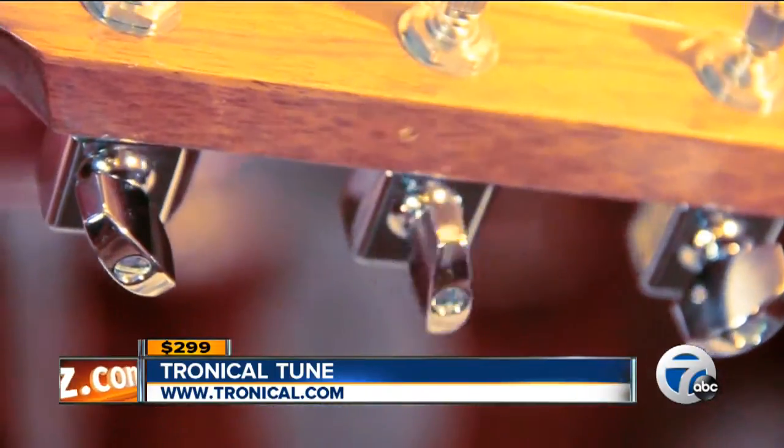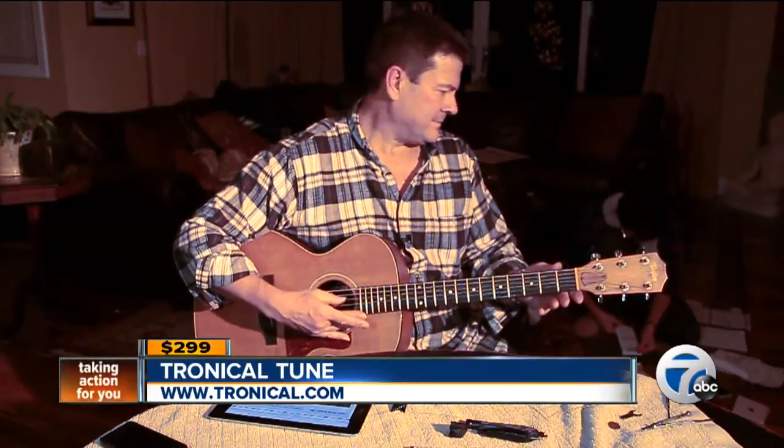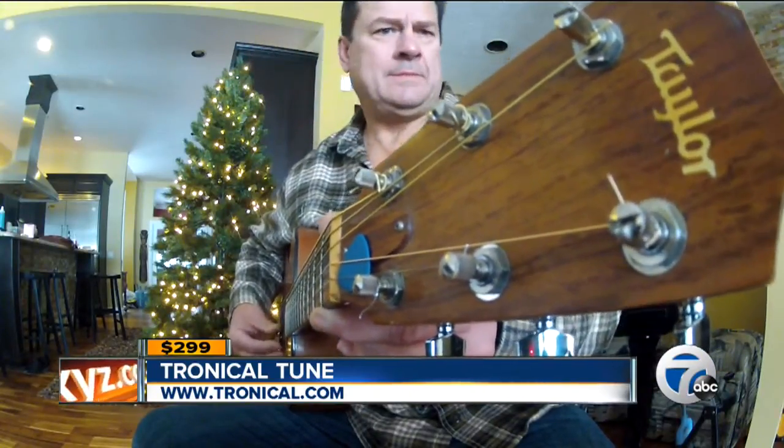At nearly $300, Tronicle Tune isn't for the occasional guitarist, but for anyone serious about playing. It opens up a whole new world of creative possibilities because of all of the open tunings. And as any player will tell you, there's nothing better than a guitar tuned good.